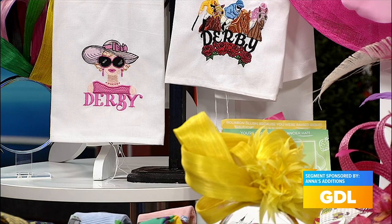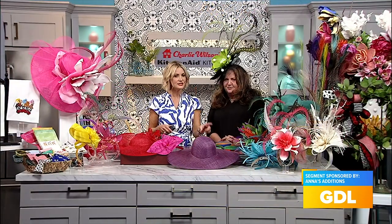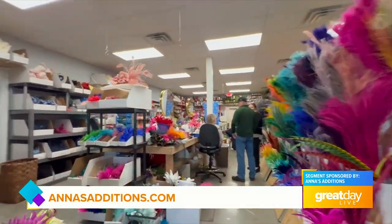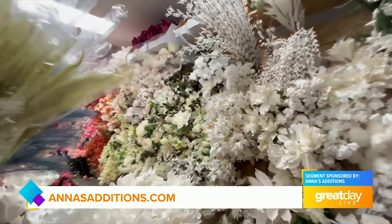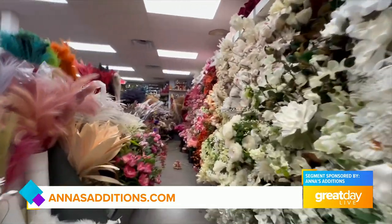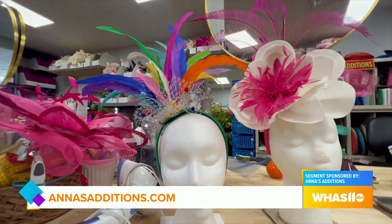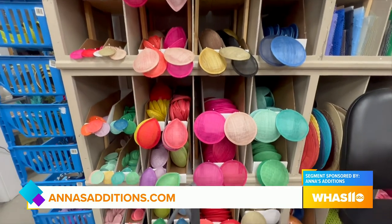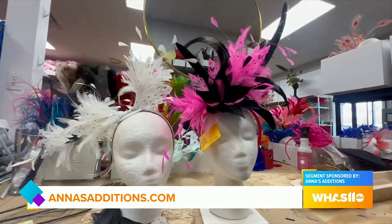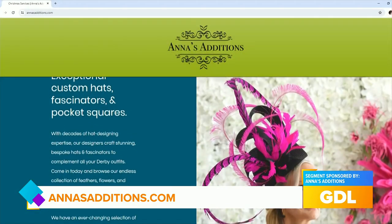Anna has got us in the derby mood! It's super easy to stop by and see her. They are located at 8113 LaGrange Road, at the corner of LaGrange and Linden Lane — it's hat-making paradise in there. Stop by, tell them you saw them on Great Day Live, and their entire team will help you get squared away and derby-ready. For the whole family, check out more at annaseditions.com.